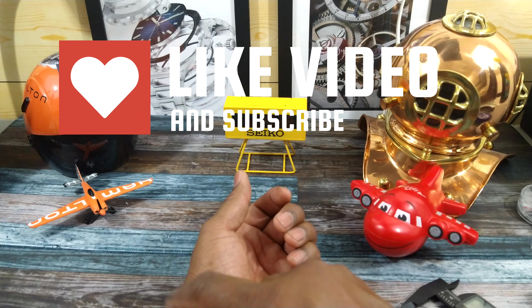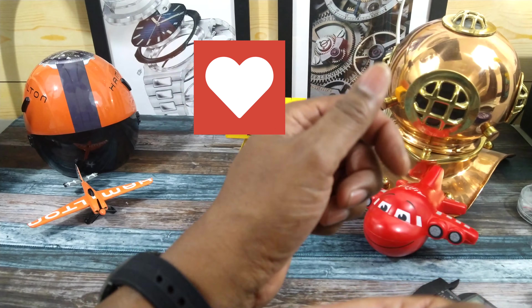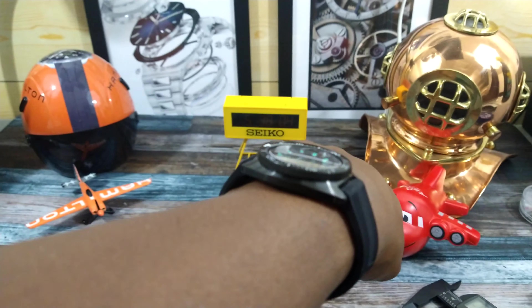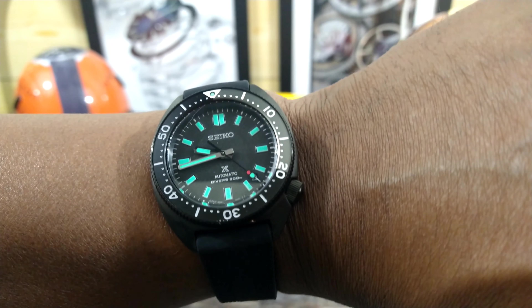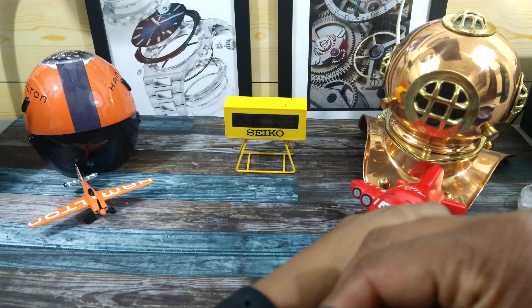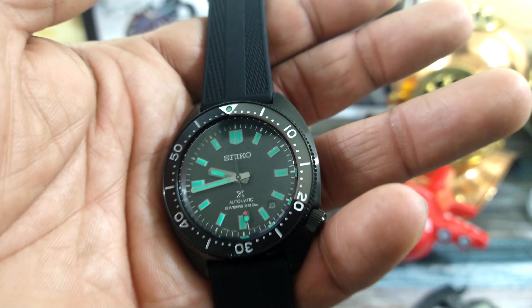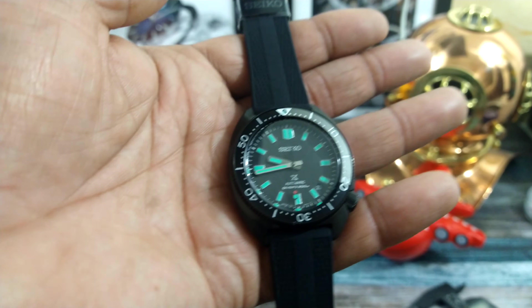Then I'll give you a loom shot. That's what it looks like on my wrist — as you can see, that is perfection. The slim case just makes the wearability of this watch so much more than, let's say, a regular Turtle.